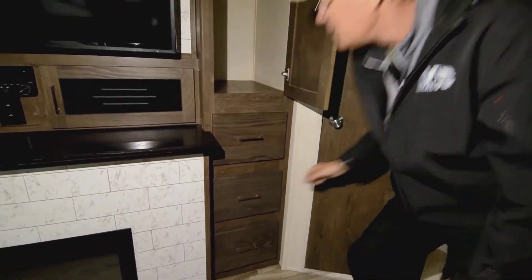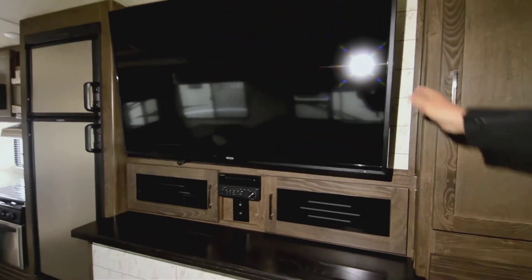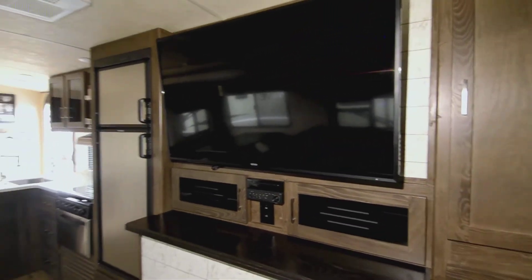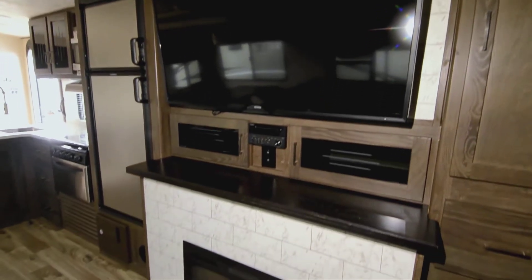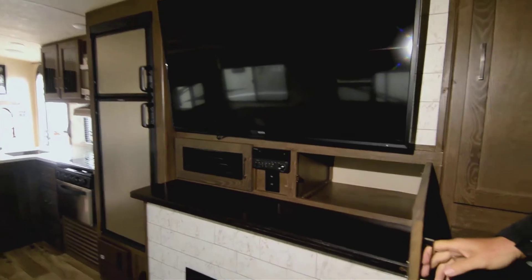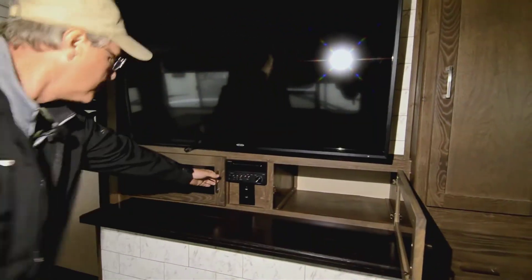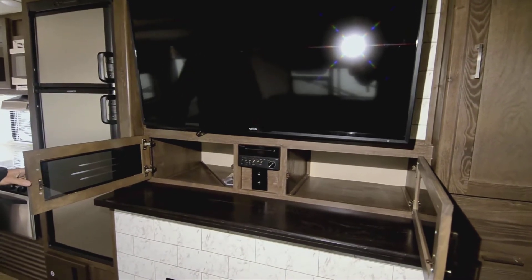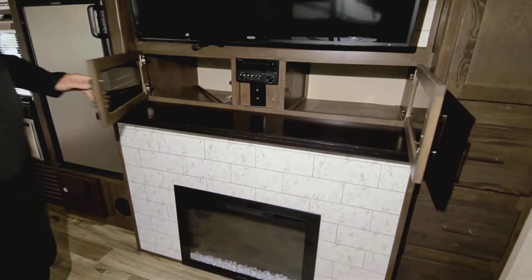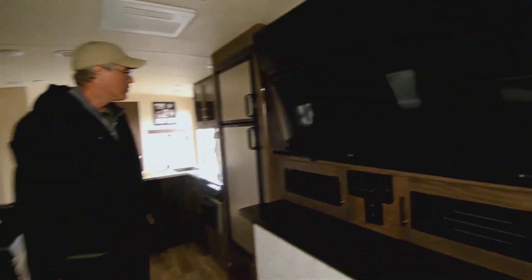There's a huge TV here — looks like it's probably a 47, 50, or 55 inch. There's some storage that also runs pretty deep. Looking at both sides, you can see all that storage, and you've got an electric fireplace that looks great and also produces supplemental heat.